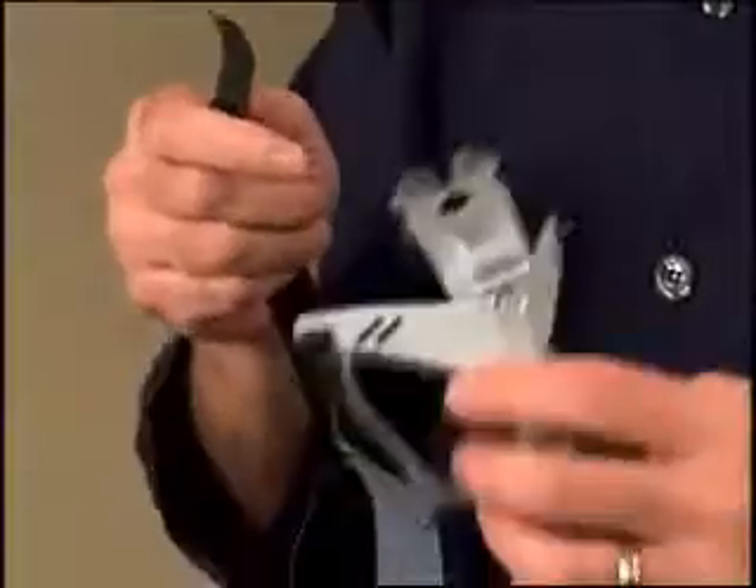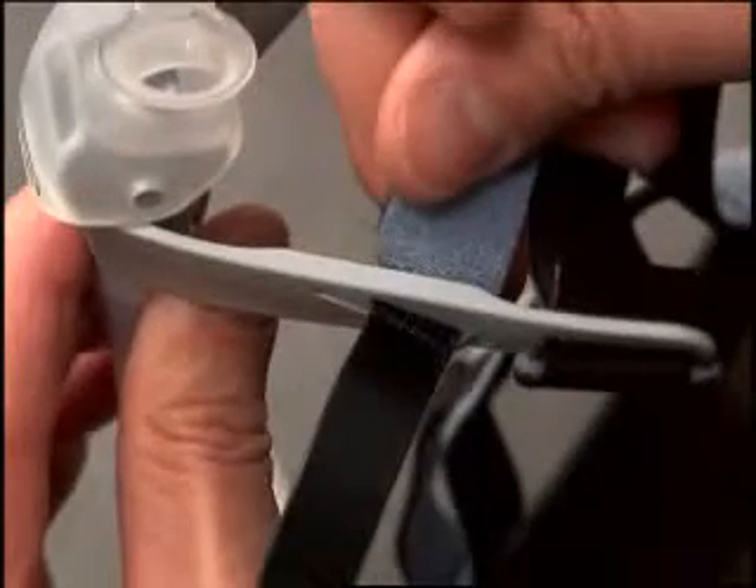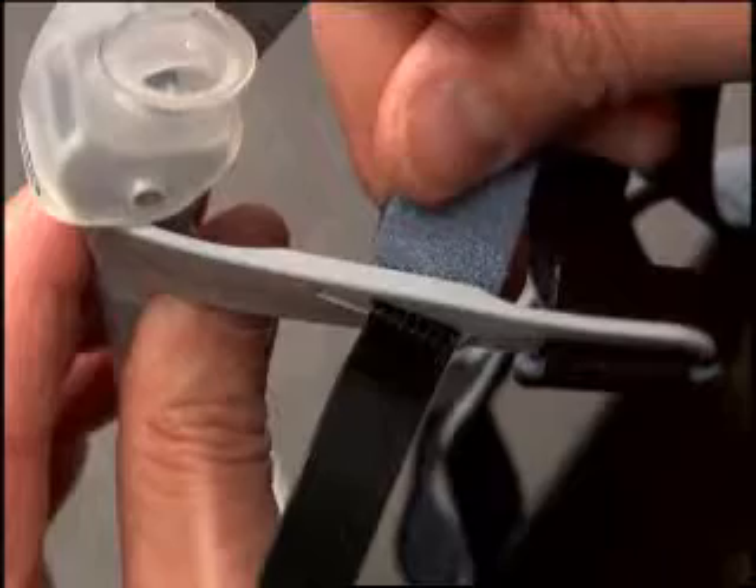To attach the headgear straps, hold the interface as you would place it on your face. Insert the ends of the thin black headgear tabs through one of the two remaining slots on each side of the interface from the inside of the interface to the outside. To hold it in place, attach the black tab to the headgear.